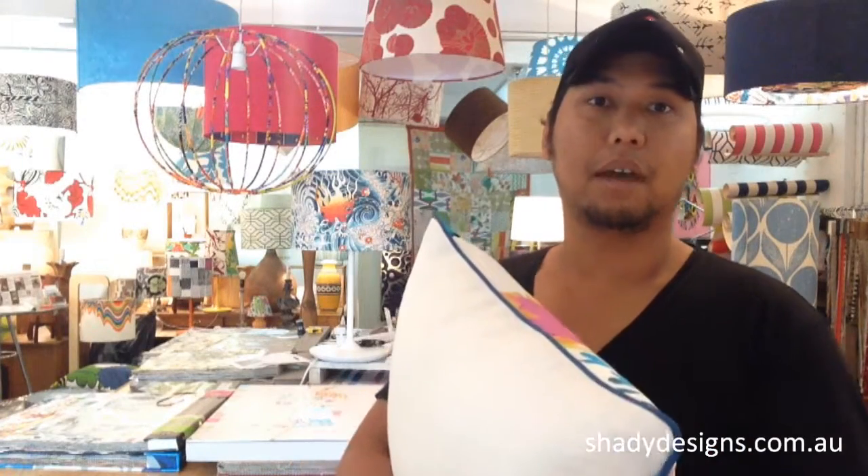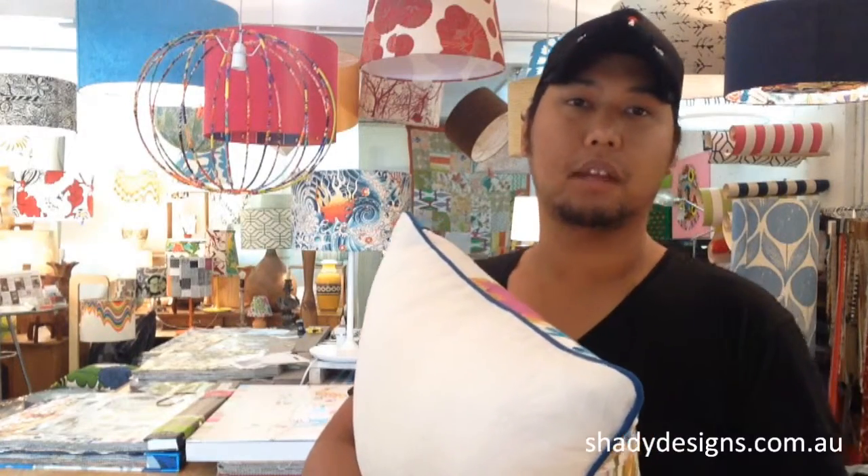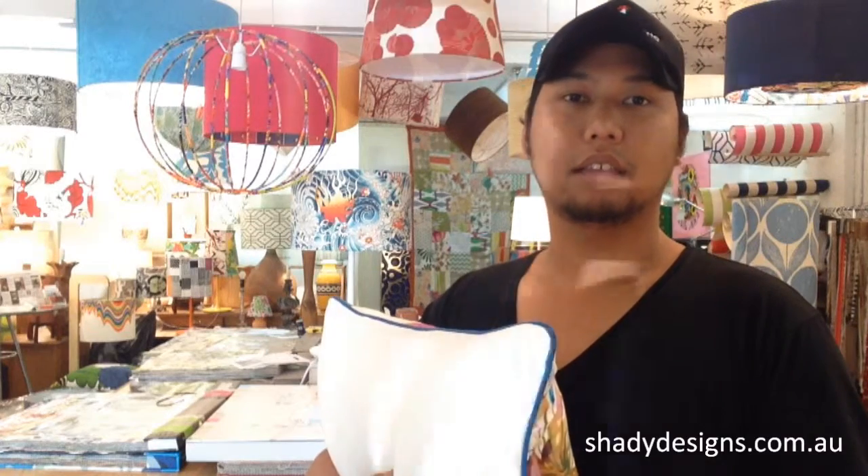If you've got any questions about piping, give us a call here at Shady Designs or drop us an email, and we can share with you our best advice. I'm Arif from Shady Designs. Thanks again.